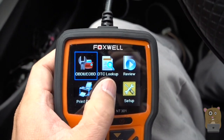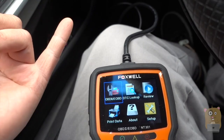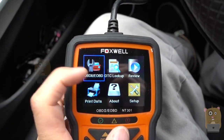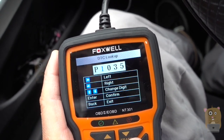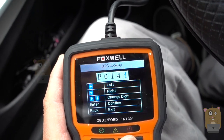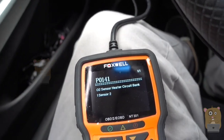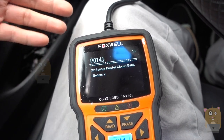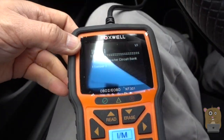One other neat feature is DTC lookup — these are the problem codes. When you read the codes, if something comes up for your vehicle, in the past you would need to take that code and go to your manufacturer's website to look it up. With this device, you just go to DTC lookup, put in the code, and it has the information stored on here already. For example, with my vehicle, one of the things I addressed was code 0141 — it's an O2 sensor. The O2 sensor cost me about $150 to $160 to replace, and I get about $40 to $50 back when I bring the old part back to AutoZone. Doing that just once makes this purchase well worth it.